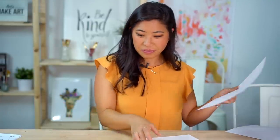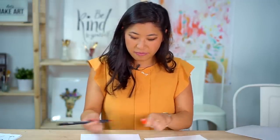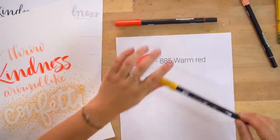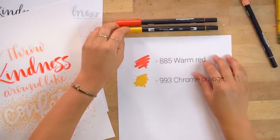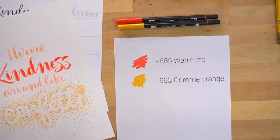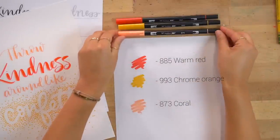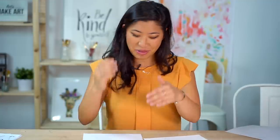The supplies I'm using are three different brush pens — the Tombow Duo Brush Pen. The first is warm red, number 885. The second is chrome orange, number 993, which looks like yellow. And then I love this color: coral, number 873. Those are the three colors, but you can use whatever colors you want — blue, pink, purple confetti, whatever supplies you have.